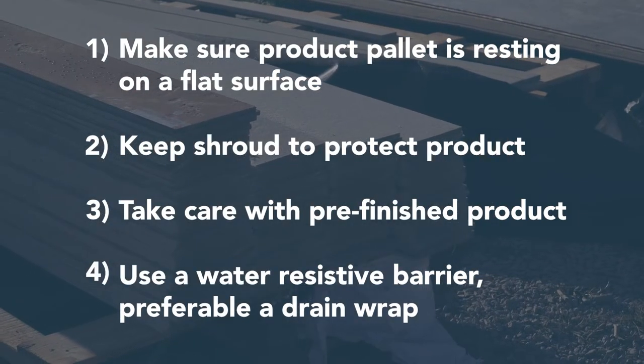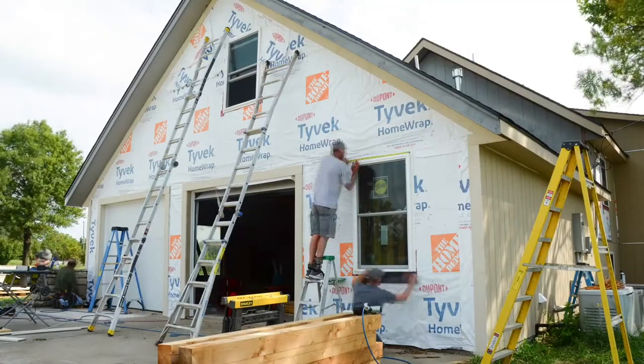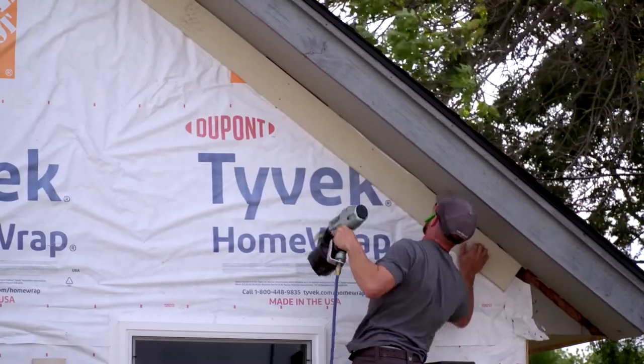I wanted to talk to you a little bit today about RISE siding. Being that RISE is a plastic product that has very little expansion and contraction, it makes for a really easy install. You can see the guys working — they've never put up RISE siding or trim before and it's not a problem for them. They've put up cement board products, they've put up OSB type products, and our installation is very similar to those.